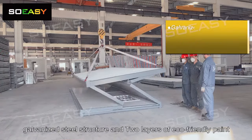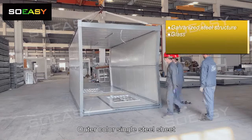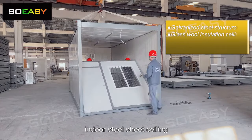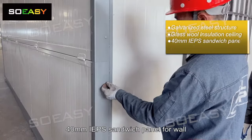Galvanized steel structure with two layers of eco-friendly paint. The wall construction features an outer color single steel sheet, plus glass wool insulation, plus an indoor steel sheet ceiling. 40mm EPS sandwich panel is used for the wall.